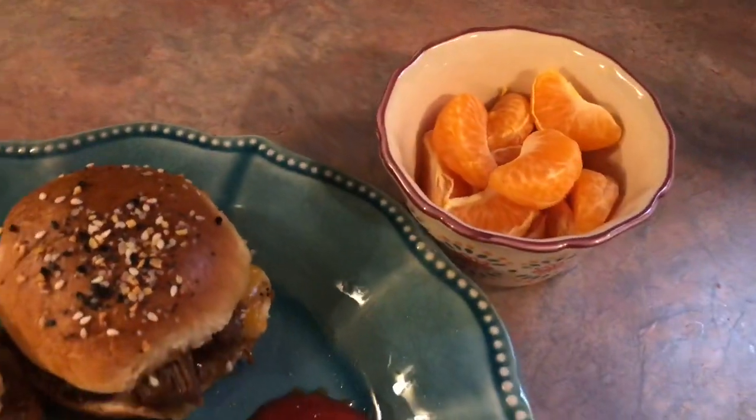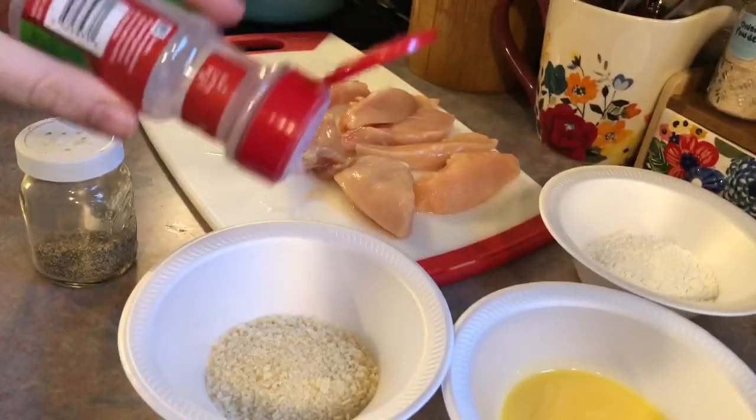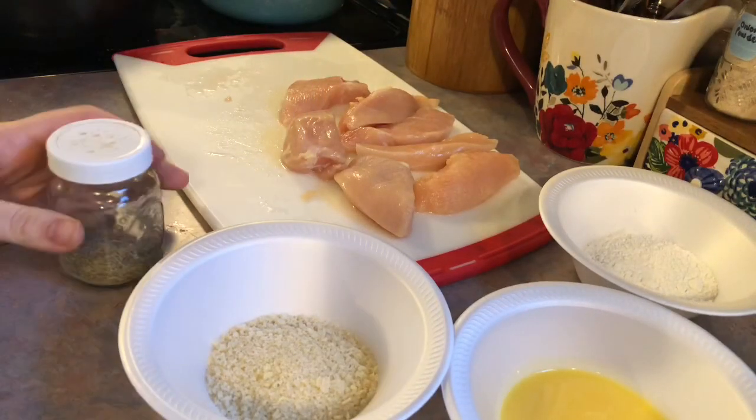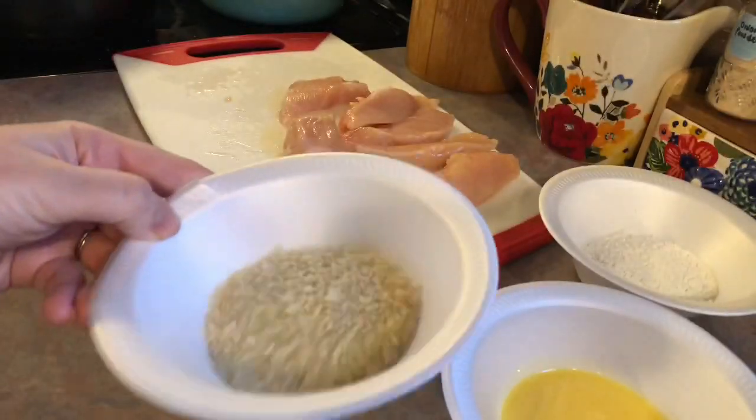Next up I made some buffalo chicken tenders in my air fryer. To do that I just took some chicken breast and sliced it into strips. I have a bowl of panko bread crumbs that I'm seasoning with some pepper and some garlic salt.